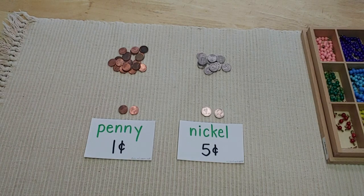Hello! Welcome to our math lesson on money this week. We're going to be starting a new unit on learning all about different kinds of coins and bills, and I'm really excited because money is so interesting to learn about, and I hope you find it interesting too.